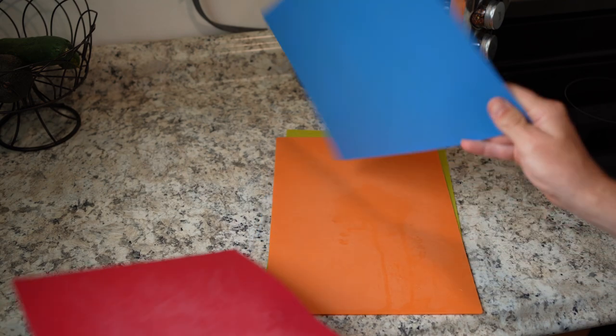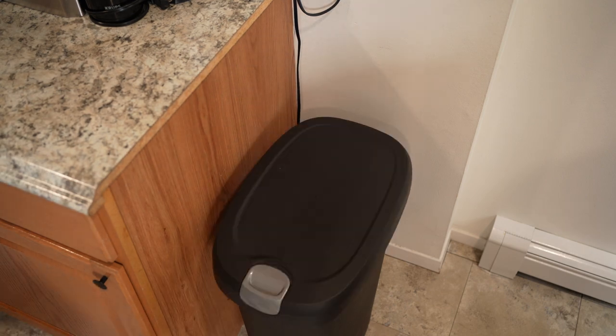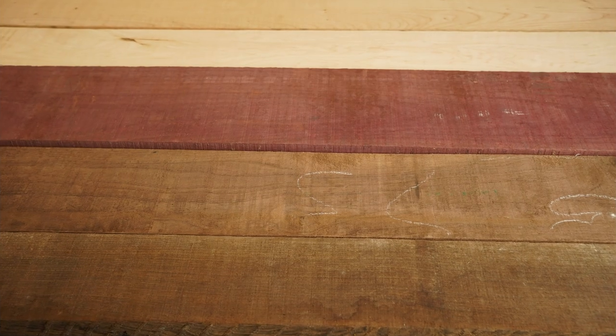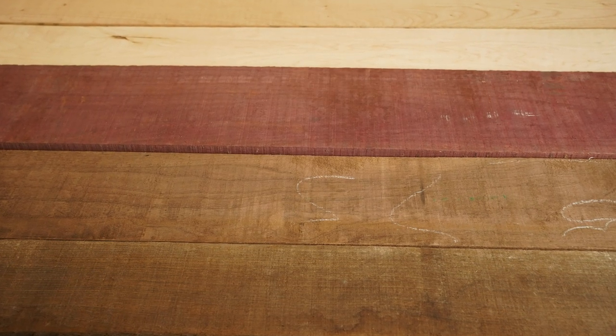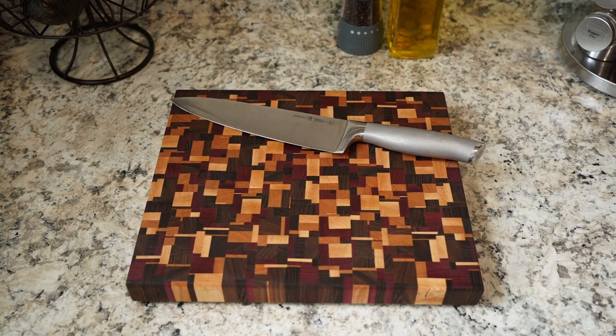These are cutting boards. They're thin sheets of plastic, and they're actually not all that bad, but it's not gonna fly in this house. Stick around as we turn this rough stock of lumber into three of these beautiful chaotic pattern end grain cutting boards.